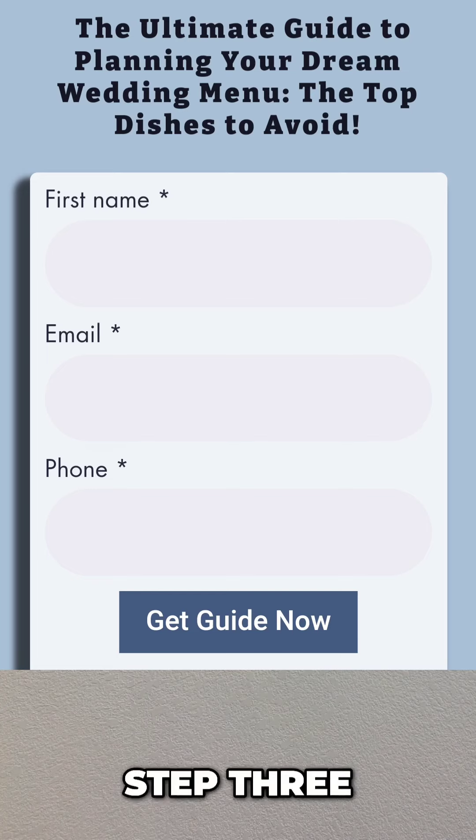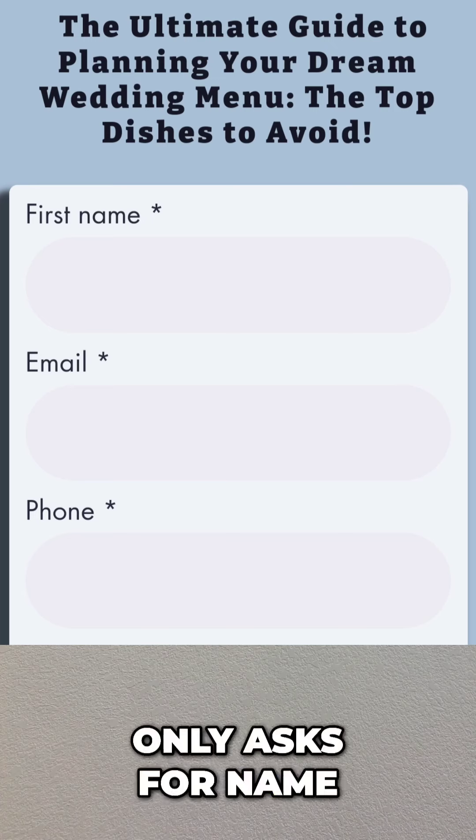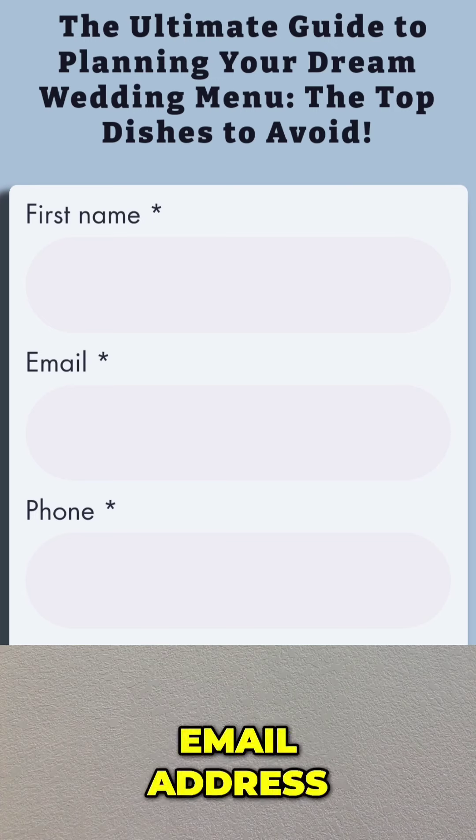Step 3: Make sure your lead magnet only asks for name, email address, and phone number.